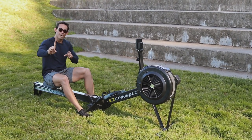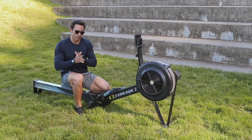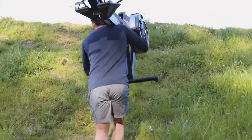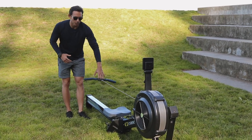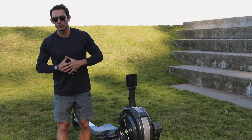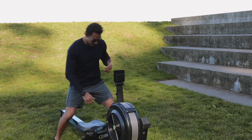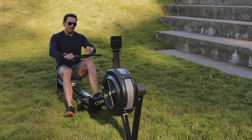So that's number one — analyzing the way somebody is moving. The second thing I would do is take a look at what this handle is doing. I'm generally trying to ensure that the handle maintains as straight a path as possible. What's the fastest way between two points? It's a straight line.